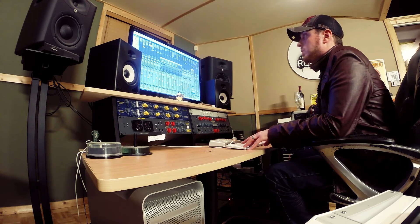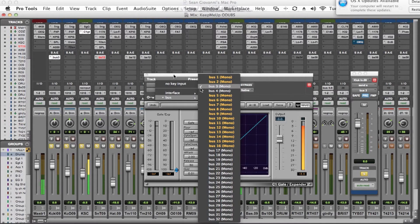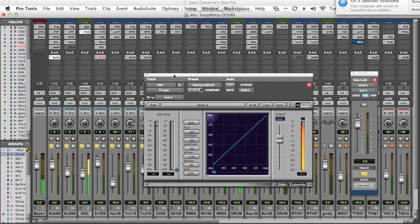The next thing that we do is pull up a gate and set the sidechain of the gate to the same send that we're sending from the kick drum track, which is bus 3. Then we pull the threshold up pretty high to cut off the sound of the oscillator, and then we press play and run it through the track.